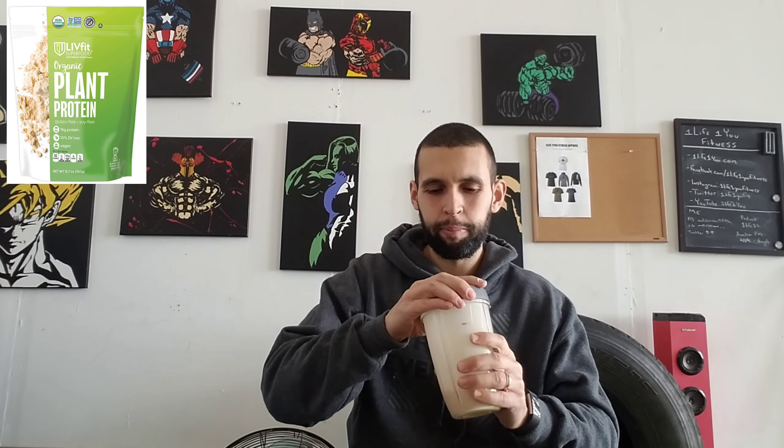I got powder all over me. I wouldn't really recommend drinking it as is — not the best taste. If you need protein quickly, go for it, but I wouldn't just have milk with this protein mix. I'll probably try it with some type of fruit — bananas, berries, maybe some peanut butter — just to add some flavor.